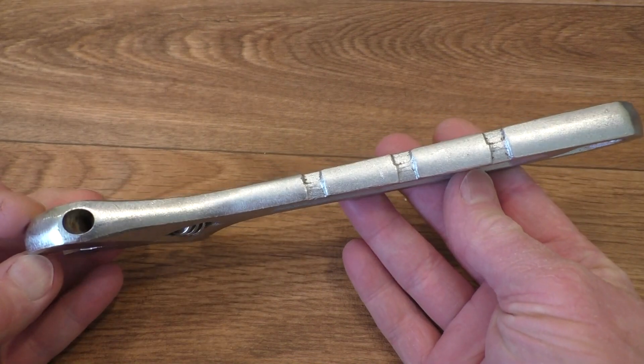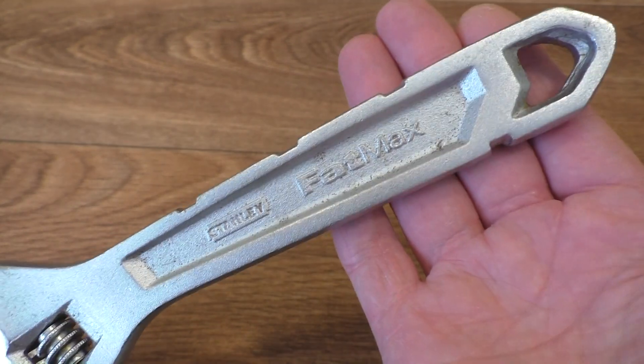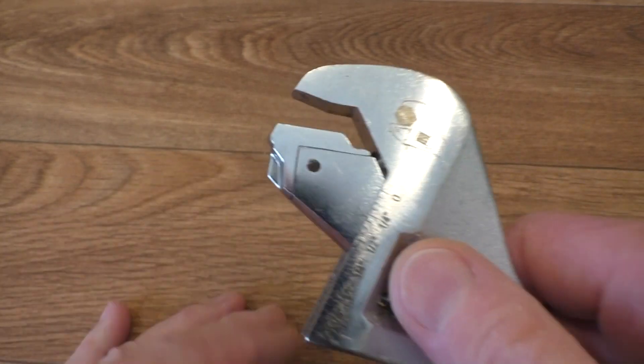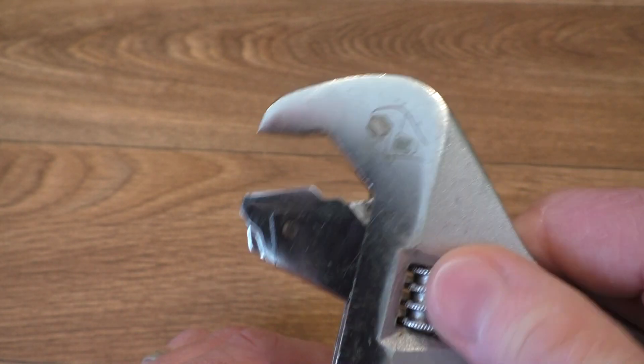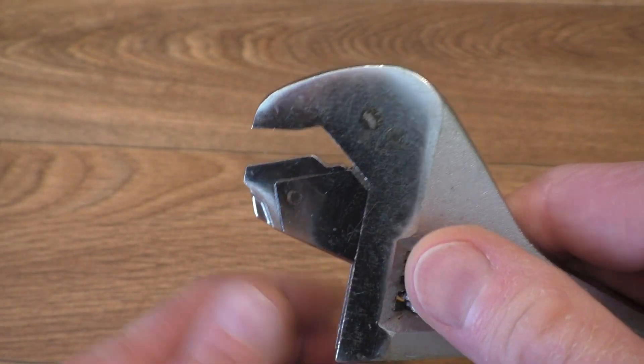As you can see, it's a very beefy spanner by today's standards — quite thick, really quite heavy. And it's got an unusual head on it. Look at the jaws on this — how different is that? I had no idea what it was about when I picked it off the stall, but I thought, well I'm having that because it's so interesting.